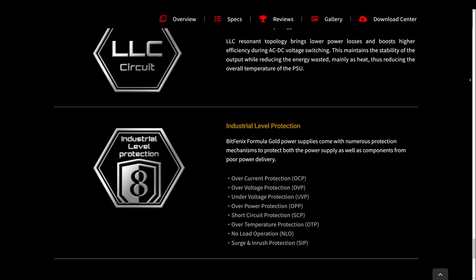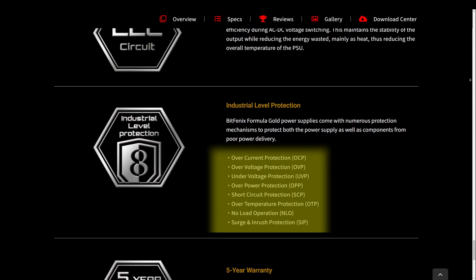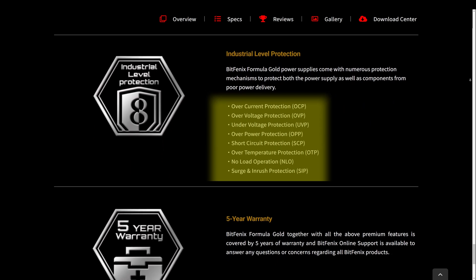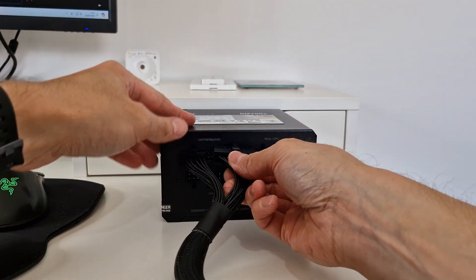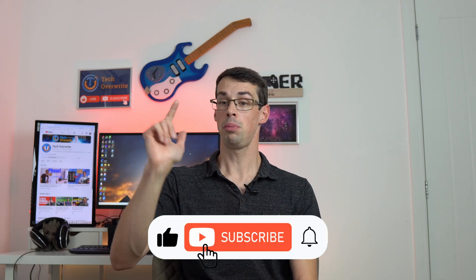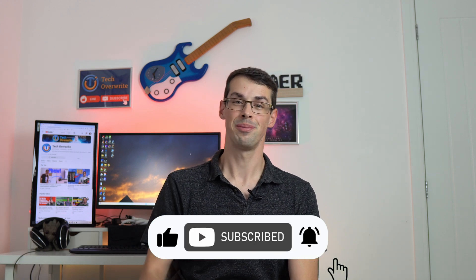The only time I think a multi-rail PSU really is necessary is when you're working with very specific niche hardware that specifically says you need to run it on a separate circuit, or maybe you really do need the separate overcurrent and short circuit protections that multi-rail PSUs give. But in all other cases, modern single rail PSUs are probably the best bet. I actually discussed how to connect up your PSU — updated for the latest ATX 3.0 standards — in another video if you wanted to check that out. I hope you enjoyed this video; if you did, please click the thumbs up button and subscribe to see more videos like this. Thanks for watching.